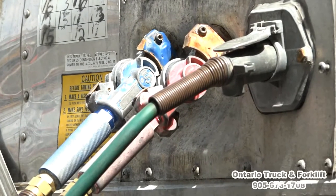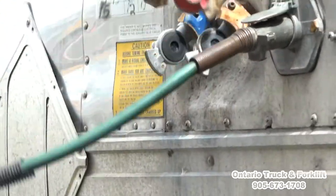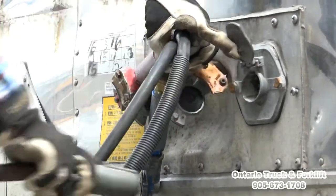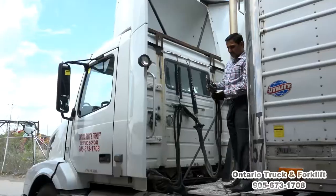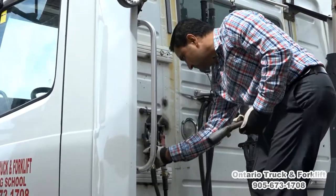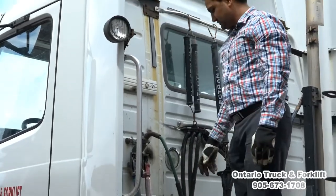Now we will disconnect the lines. You pull them up to disconnect both. For electrical, we have a lock here. You have to pick up the lock and then put your hand there and pull out. Now we have to secure them — we're going to hang them up here. Our lines are secure now.